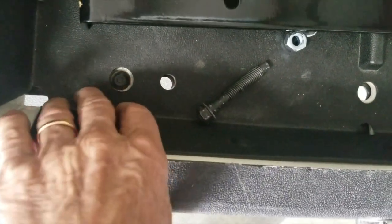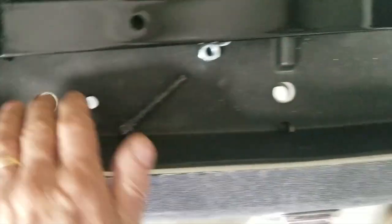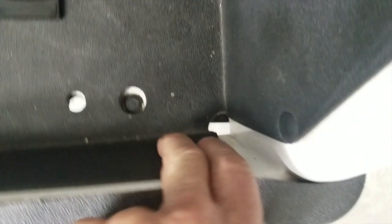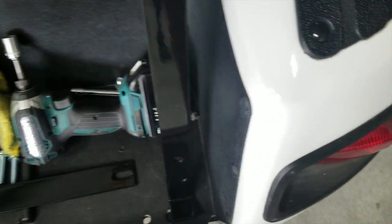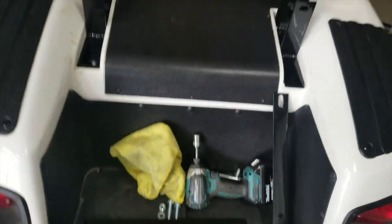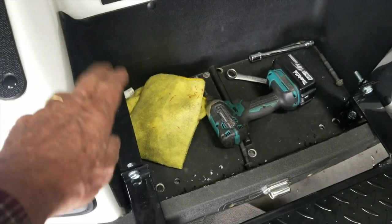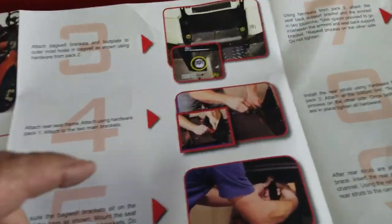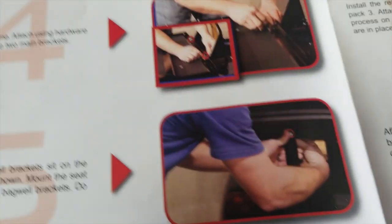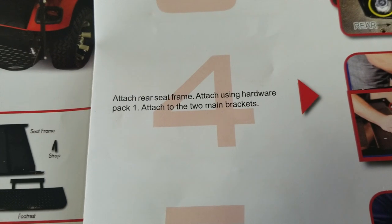I've got to put these two legs in and it says use the outermost holes, but they don't line up with the outermost holes. Even the plugged ones aren't the right ones. If you reach underneath right here there's a hole in the metal but it's not drilled through the plastic, so apparently we have to line up the metal underneath and drill the holes here. Once we do that we'll be able to bolt this down. We went ahead and bolted down those two main support brackets, installed the two uprights, and just installed the foot plate.